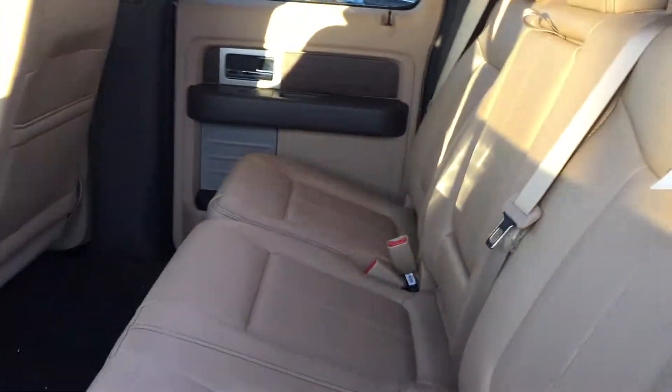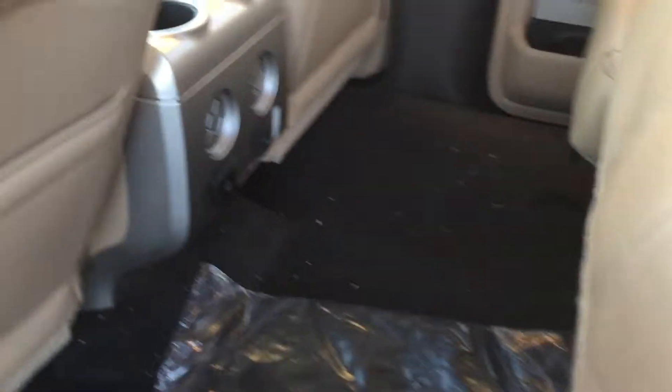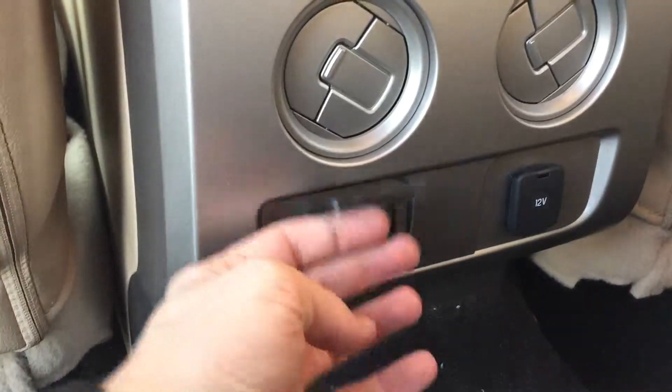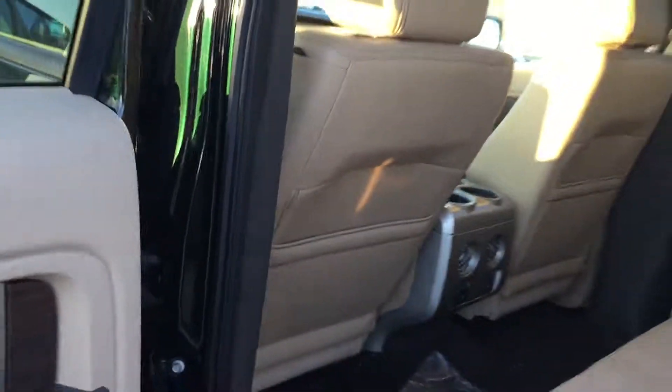On the inside you can see you have the adobe leather interior. These are perforated leather seats with your full back seat there — it does fold up all the way. You got your floor mats there, as well as a 110-volt and a 12-volt outlet back here for your rear passengers, as well as a couple vents for them as well.